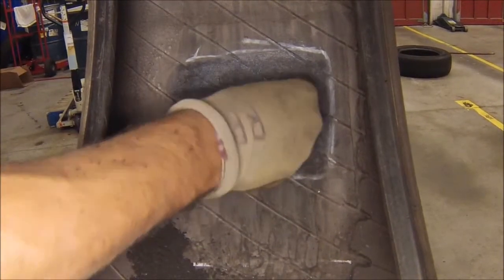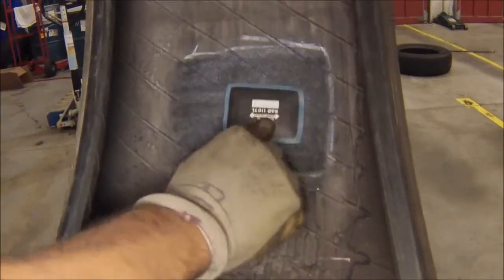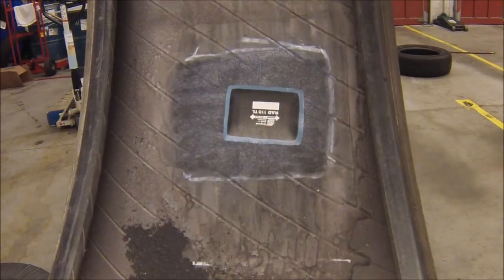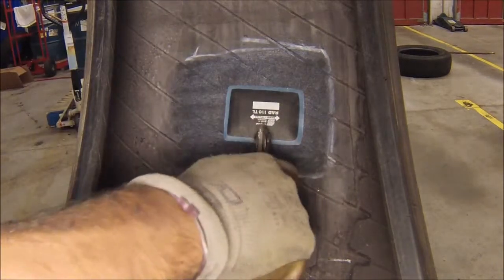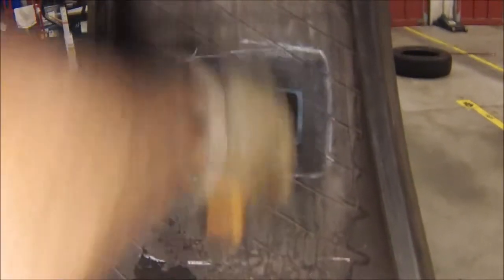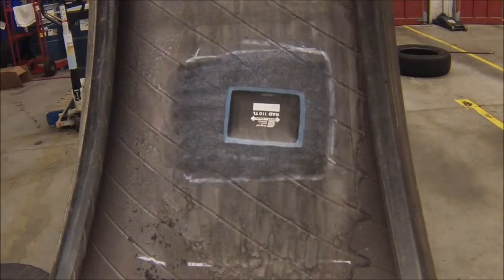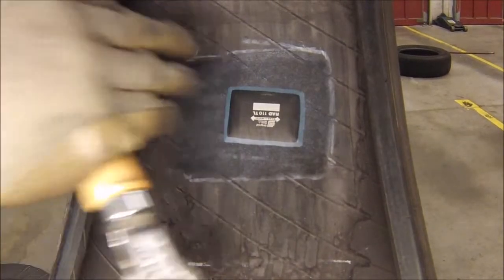Work your way from the middle out, removing all the air bubbles. Using the stitching tool, go ahead and stitch the patch onto the tire. Start from the middle and work yourself outwards. Make sure to get all four corners and all the edges to make sure it sticks securely.